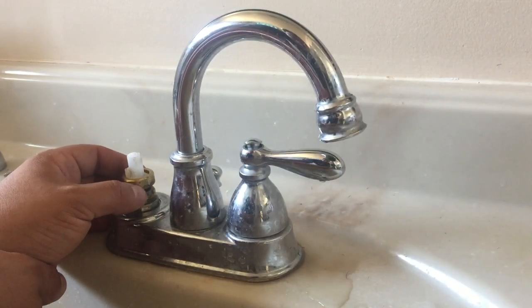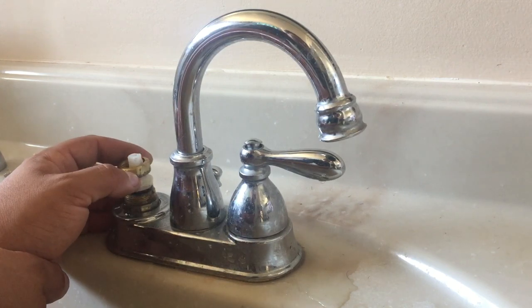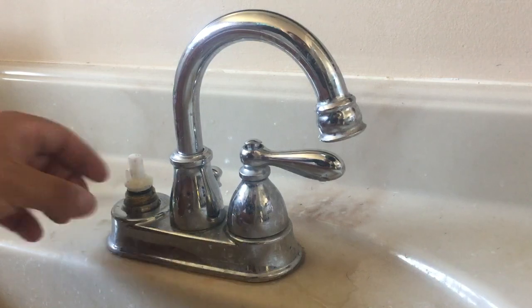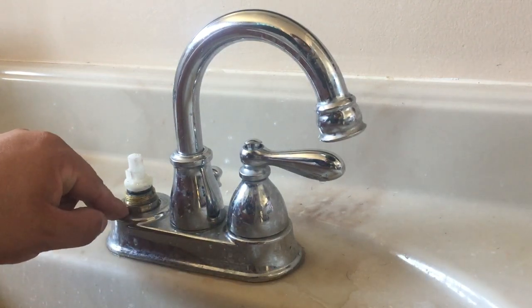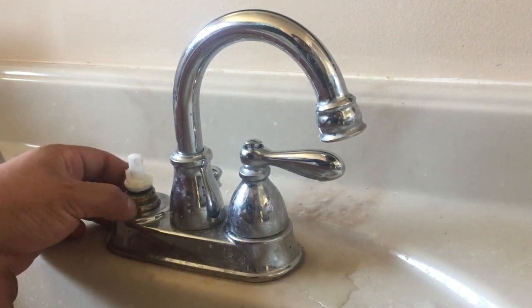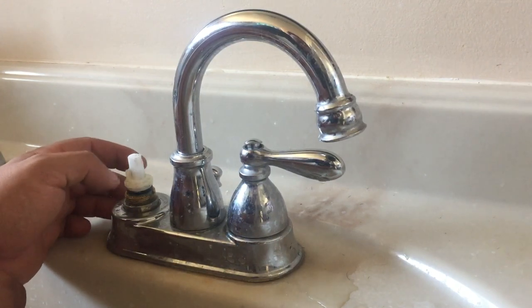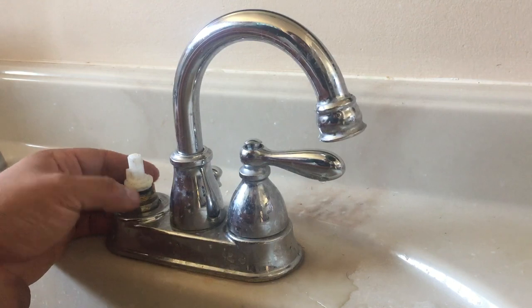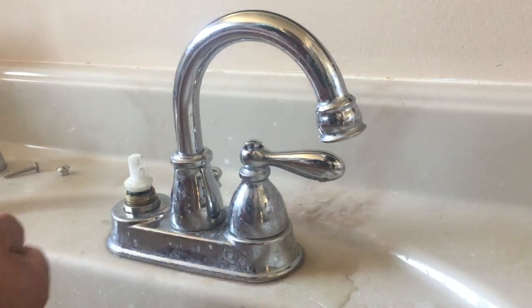Then you'll get to a locking nut that holds the cartridge in — remove that. There's a bottom one that holds the faucet down on the sink, so you're not going to want to touch that. I tried a ton of wrenches but couldn't get this cartridge out.